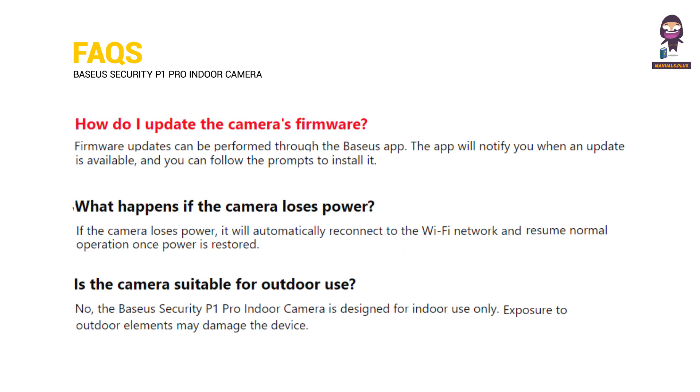How do I update the camera's firmware? What happens if the camera loses power? Is the camera suitable for outdoor use?